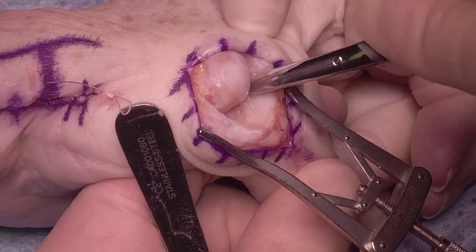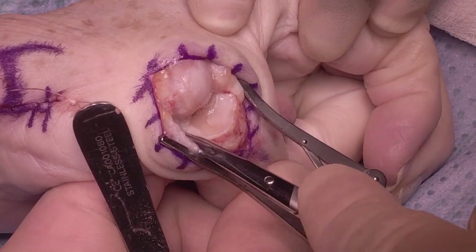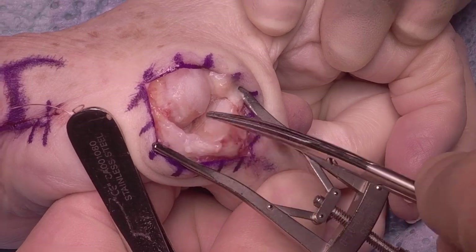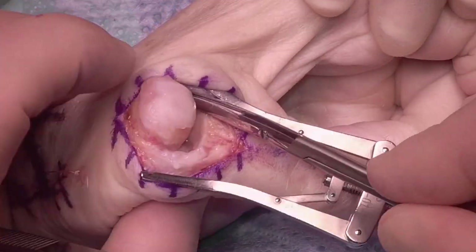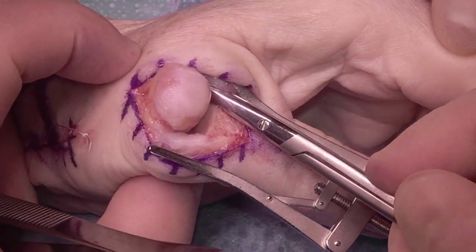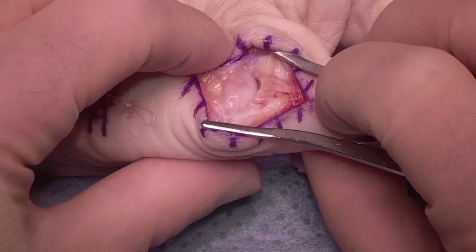Once the collateral ligaments have been released, the joint is exposed. You can see it's degenerate — you can see the eburnation, loss of articular cartilage, particularly on the radial side of the base of the proximal phalanx, at the radial volar corner and the dorsal aspect.